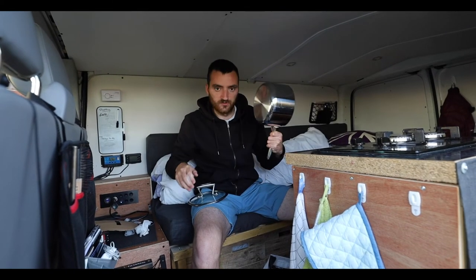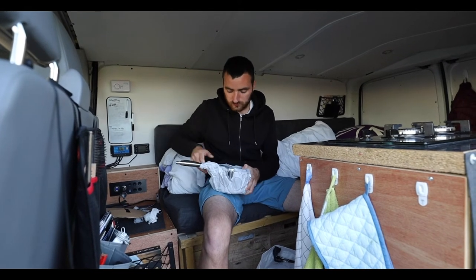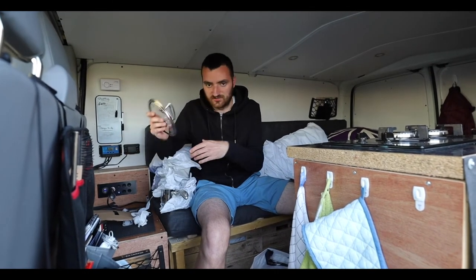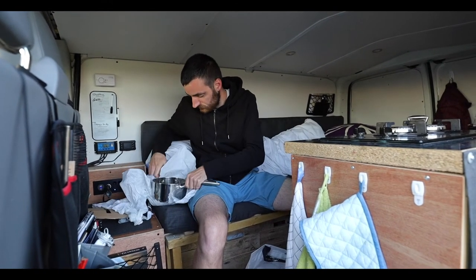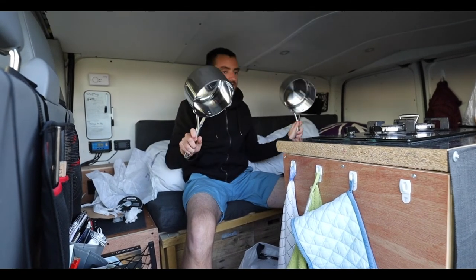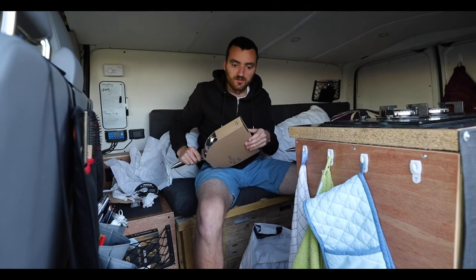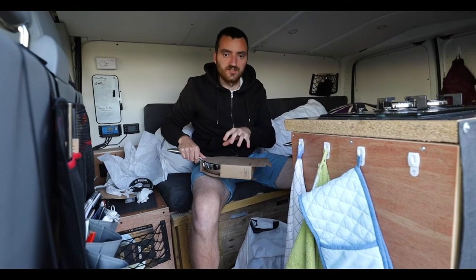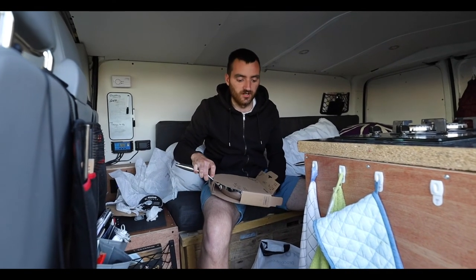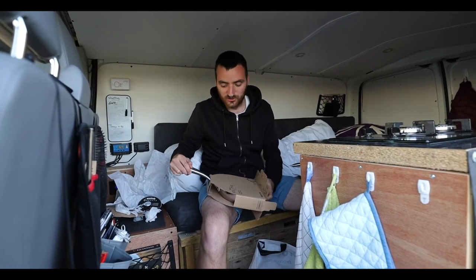The second saucepan is the same style, just smaller - you can see the size difference when I hold them together. Then the main thing we'll probably use most is the frying pan. It's a 22 centimeter, which is quite small coming down from a 30 centimeter, so it'll be interesting. We do like to cook paellas, but there's only two of us and we've been cutting our portion sizes down since being in the van, so it shouldn't be too much of an issue.